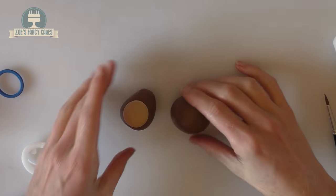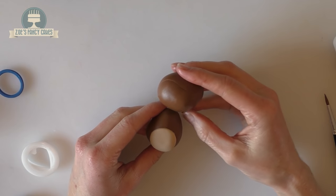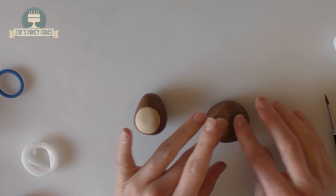Roll a second ball — this one will be for the head. I've done it quite large. Push in two little eye sockets with your fingers.